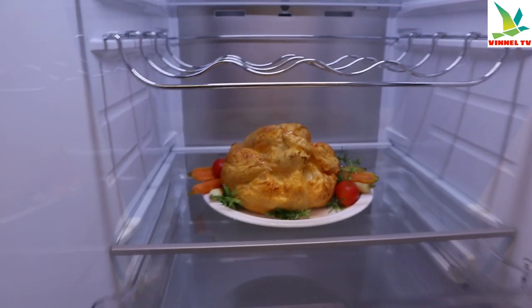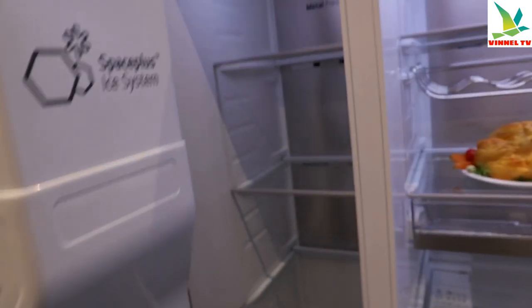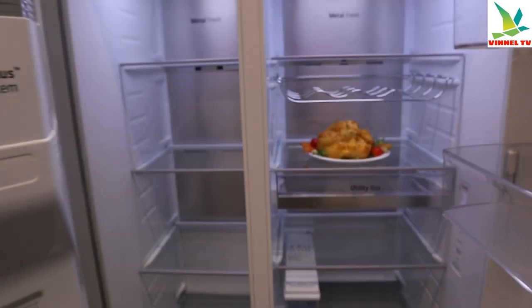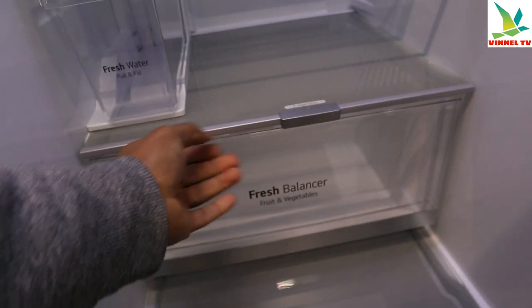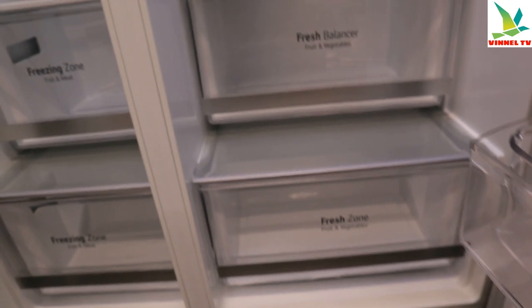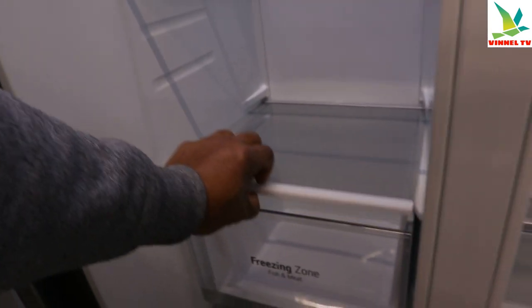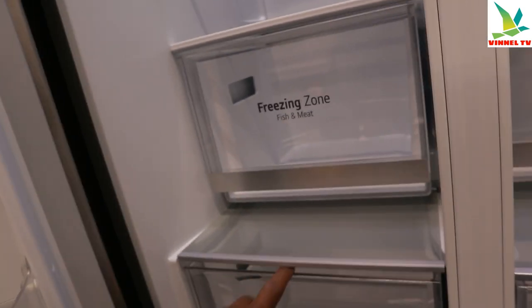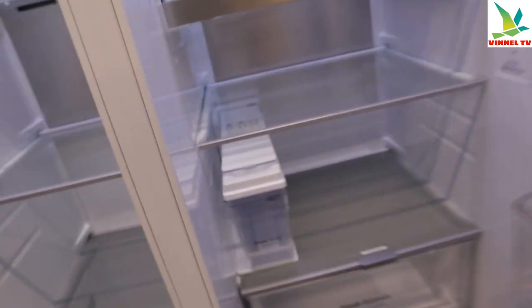Look at that — this is powerful stuff. It's a nice fresh freezer. This one has Fresh Zone fruit and veg, fresh balanced fruit and veg, and a freezing zone for fish and meat. It's really nice the way they put each container so you know what you want to put inside.